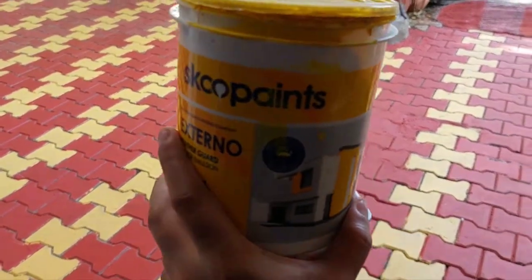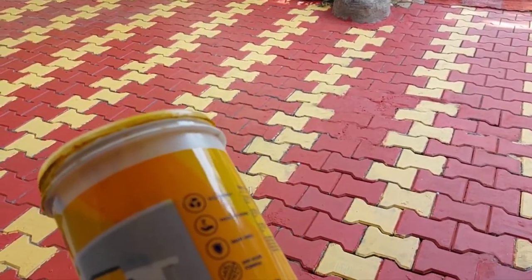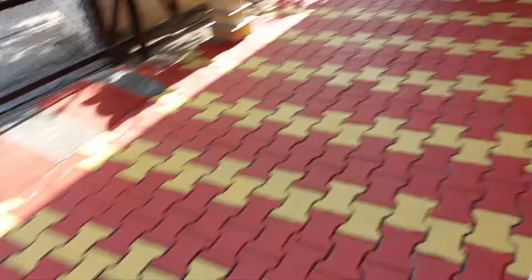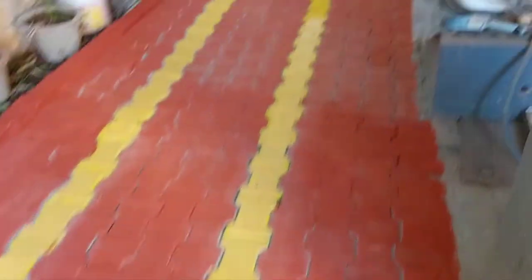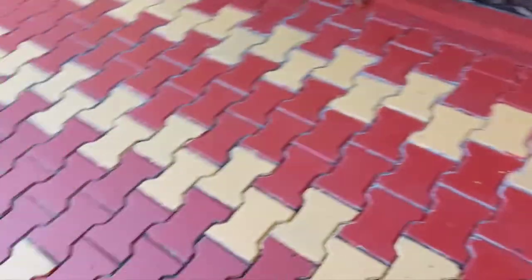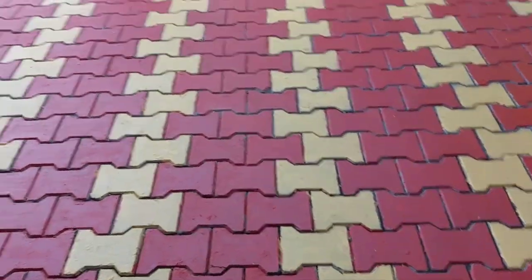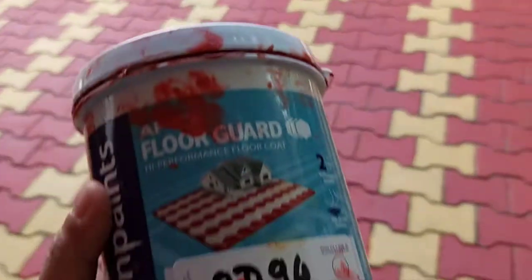There is one more patch where we used the cheaper paint, which is emulsion paint for exterior purpose. We tried it directly on the ground over there. You can see the difference - this patch has the cheaper paint and this patch has the expensive paint. When I talk about the expensive paint, it is the Asian Paint I showed at the beginning of the video - it is Floor Guard.